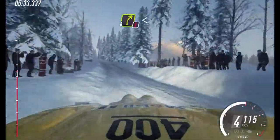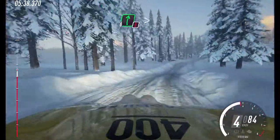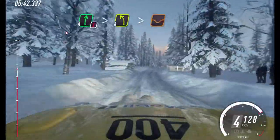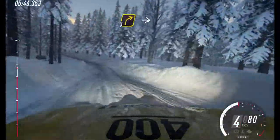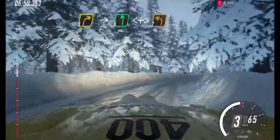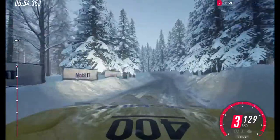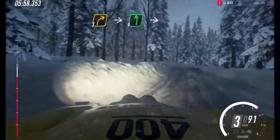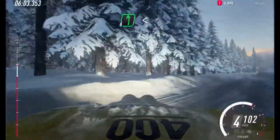4 right of a crest, opens long. 70. 6 right of a big crest. Caution, tightens into 4 left long. Tightens of a dip. Into 3 right. Into 6 left of a crest, opens extra long. Tightens 2. Into 3 right. Into 6 left. Into 6 right of a crest, and 6 left. Extra long, opens of a crest, and jump.